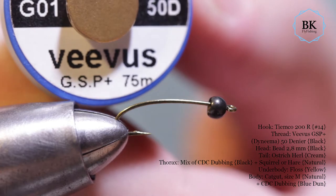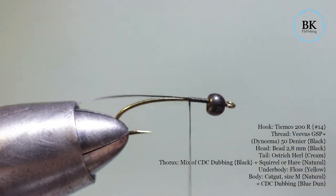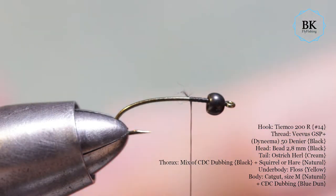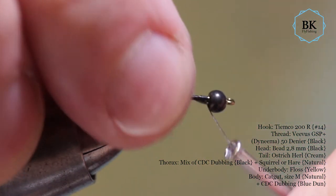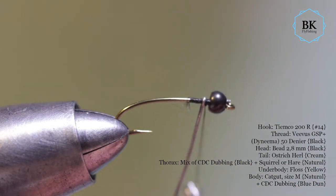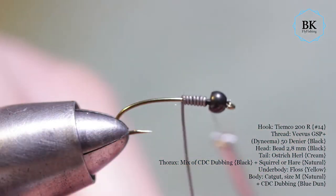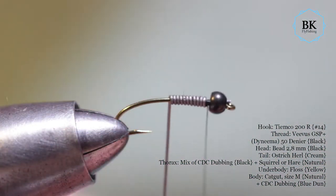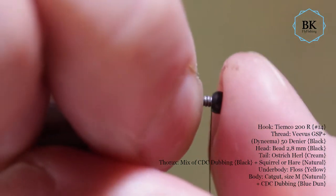Thread — once again GSP Vivas. Tie in the thread and I will add even more weight in the front part of the fly. Tie in the little wire and wrap it for about the first third of the fly. For me that is fine. I'm using these flies in small streams basically, so I don't really go that deep.